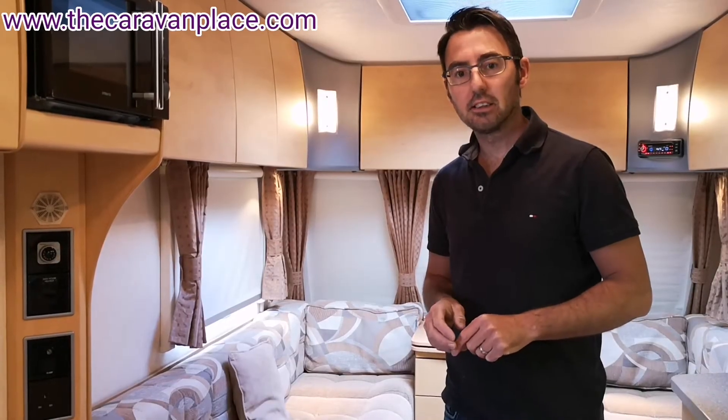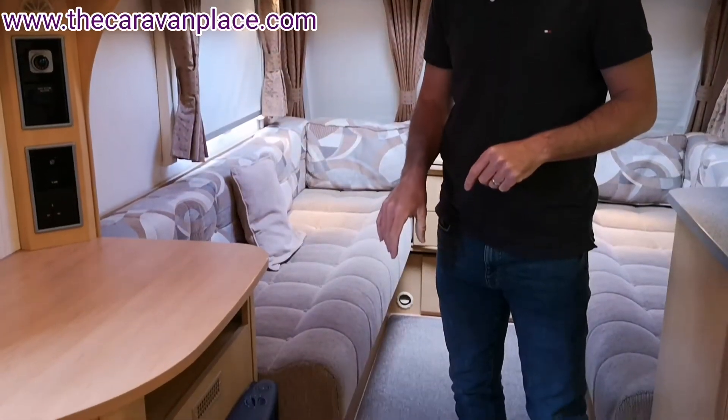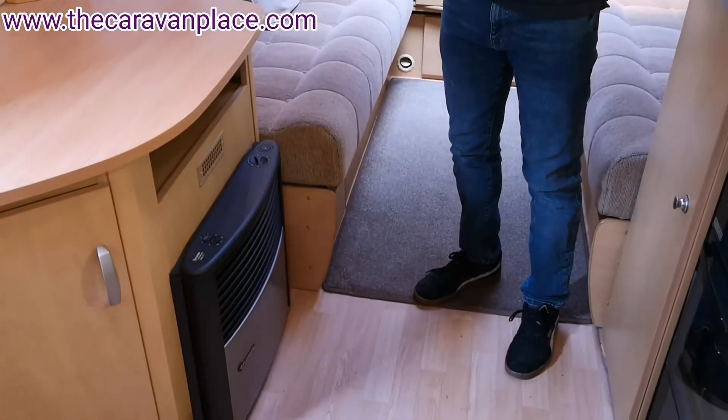Hi, I'm Mark at the Caravan Place and today we're looking at the Truma Ultra Heat Fire and how to operate it on 230 electric.